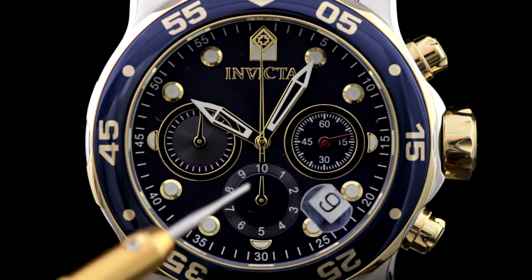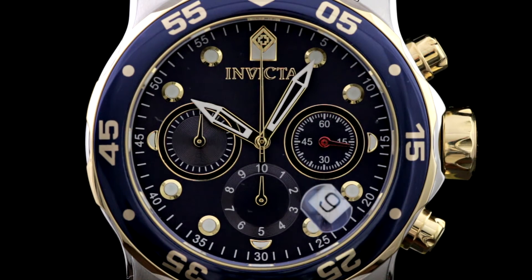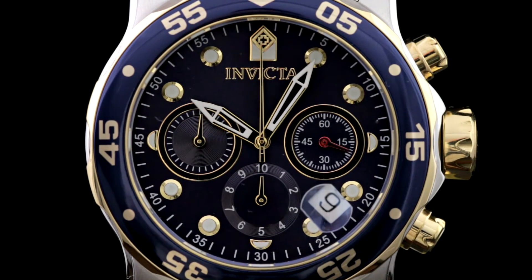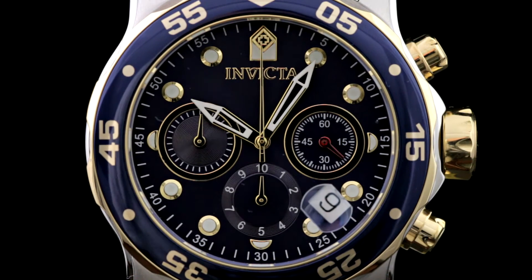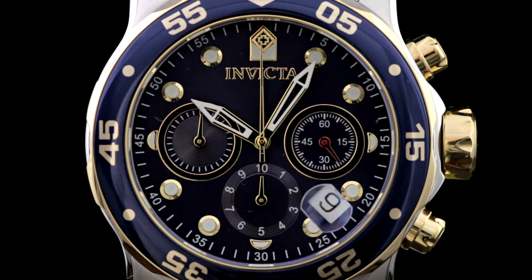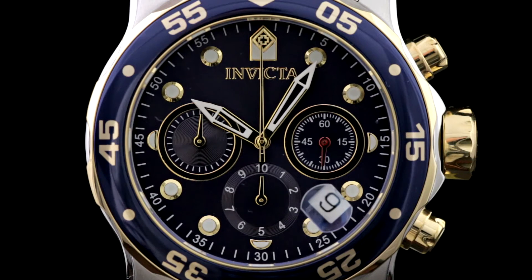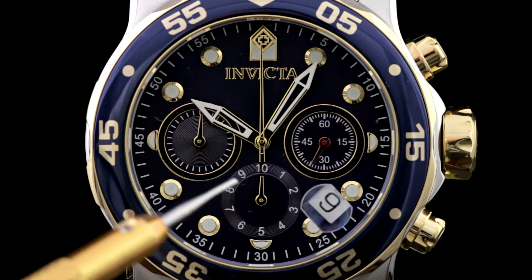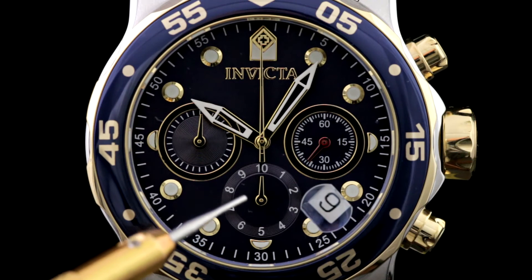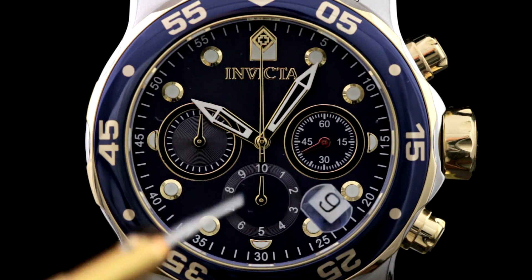In the past when Invicta was using Swiss Ronda movements in these models, what this typically was is very often a fast runner which would typically time 1/10th of a second within the chronograph, or for some models it was a 24-hour indicator. Both of those are gone in this movement. What this sub-dial now does is act as an hour accumulator for the chronograph so we can time longer events.